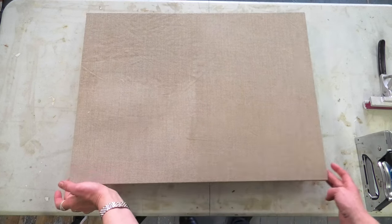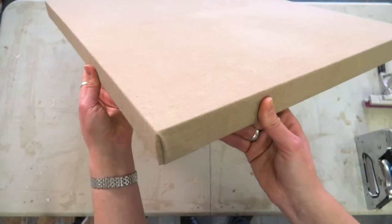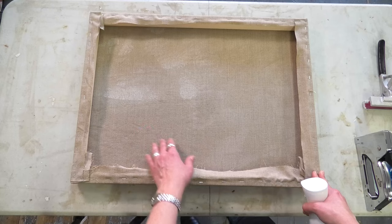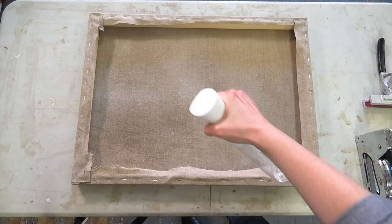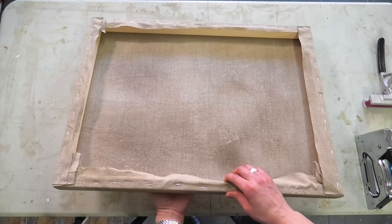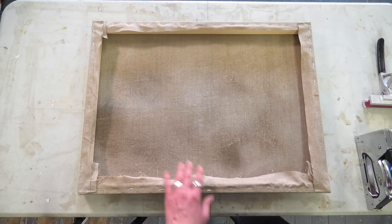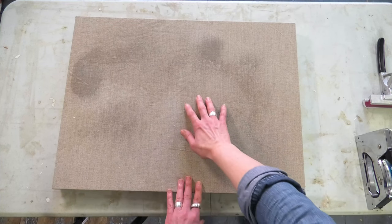Here we have an 18 by 24 linen stretched and our corners are looking good. There are still some wrinkles though, so to tighten up a canvas or linen and get rid of small wrinkles, just take a spray bottle of water and dampen the back of the canvas. You don't want to get it soaking wet — just a light spray will do. Almost immediately you'll start to feel it tighten. A couple of spritzes throughout will get rid of the wrinkles; where there's a bit more of a wrinkle, spray a little more. Just let it dry and that will take out the wrinkles and tighten the canvas a bit more in time.